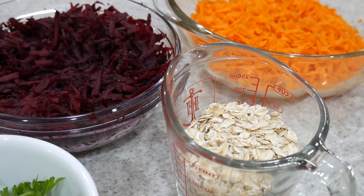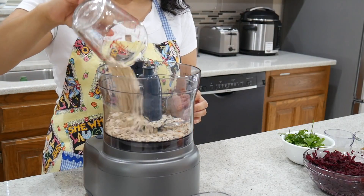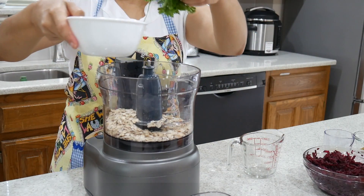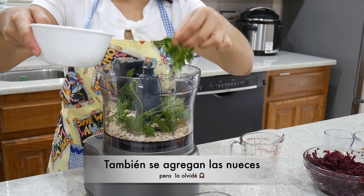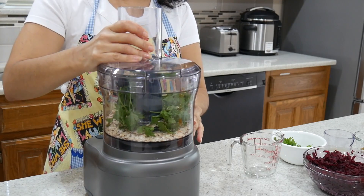La preparación de estas hamburguesas es muy fácil. Vamos a agregar la avena sin gluten en un procesador, seguido por el perejil. En este momento también se agregan las nueces. Yo olvidé agregarlas así que tuve que procesarlas por separado y agregarlas al final.